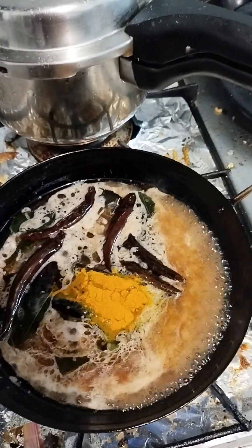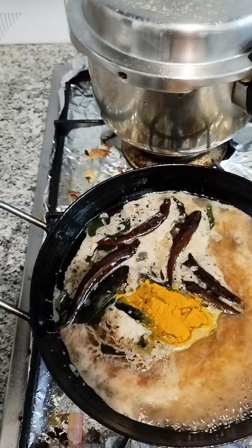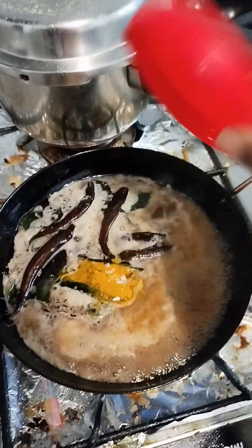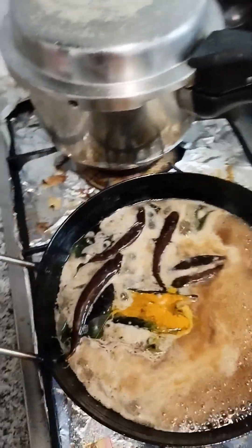This is a spoon. Cut one spoon. Put it in the pan, then add to the table and it will then go on the plate.